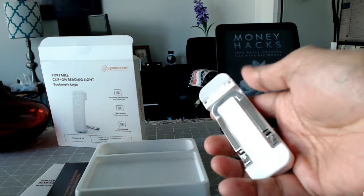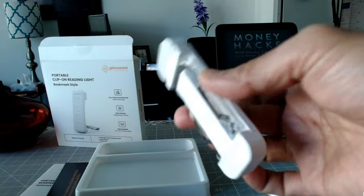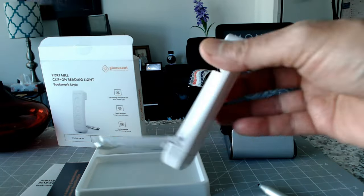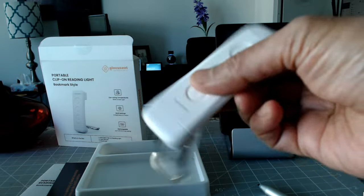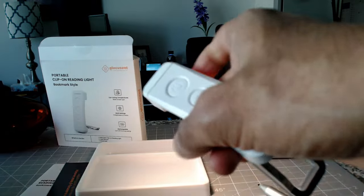Here we have the book light. I'm just going to remove it from the packaging. You can see that it's really lightweight, and it actually looks like a good product — I was expecting it to look cheap but it doesn't look or feel that way. It's a very well-made product.